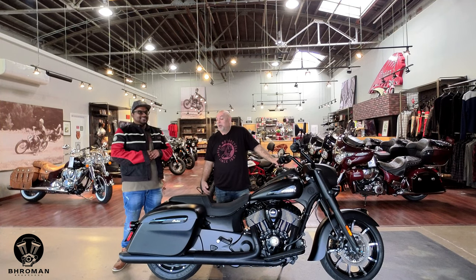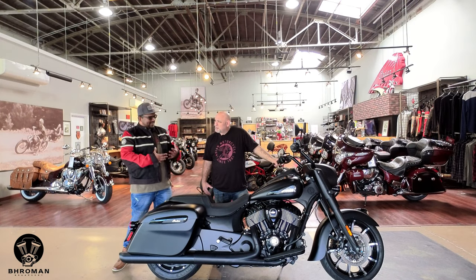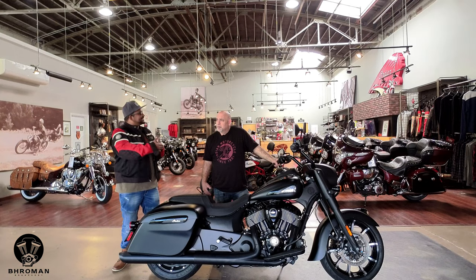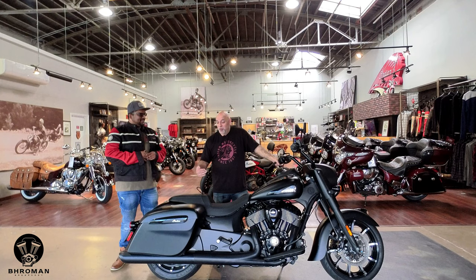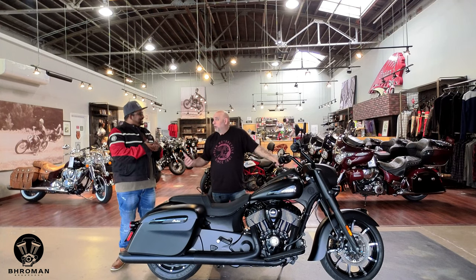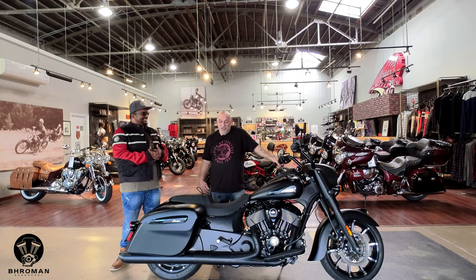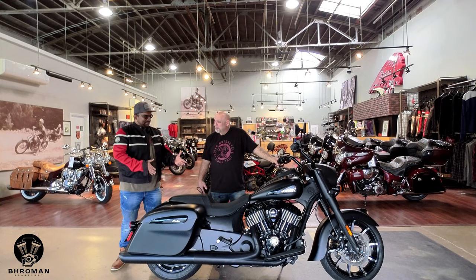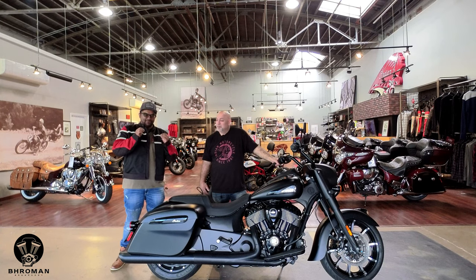You can do just about anything with this bike. And the fun question — performance. If you bought this bike and wanted more performance out of it, you could go the Stage 1 or Stage 2 route. Stage 1 is changing out the pipes and air intake; Stage 2 adds the cams, which gives you more torque and horsepower. And it's gonna sound loud and badass — not that this bike needs any more help.